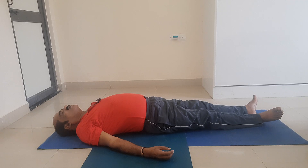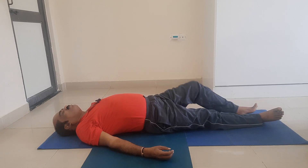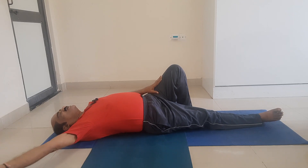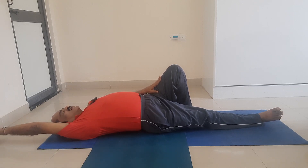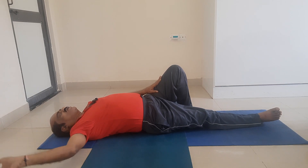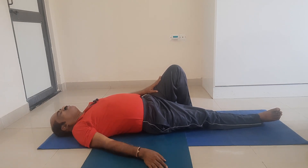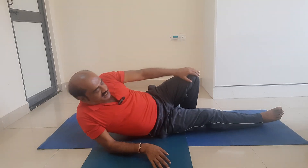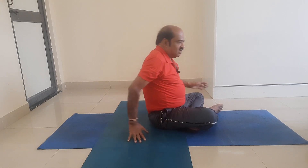Now we shall come out of Shavasana. Bend the left leg at the knee. Place the left palm on the left thigh. Stretch the right arm and let it touch the right ear. Enjoy that stretch, then release. Stretch the right arm to your right, take the support of the forearm, and gently — without any jerk — turn to your right. Come out of Shavasana. Sit in Sukasana. I adopt Padmasana.